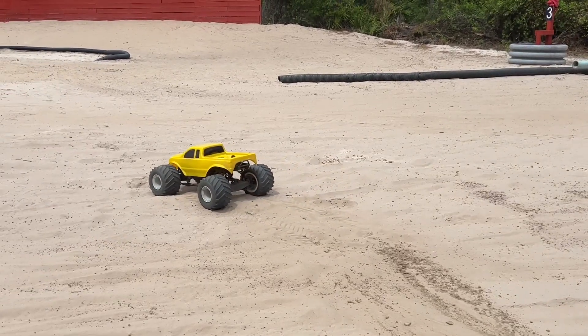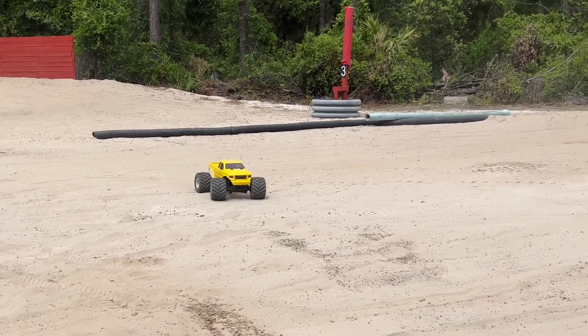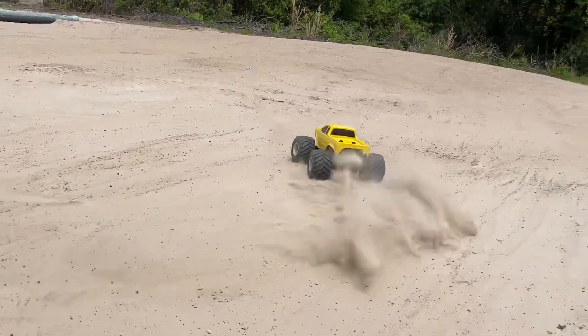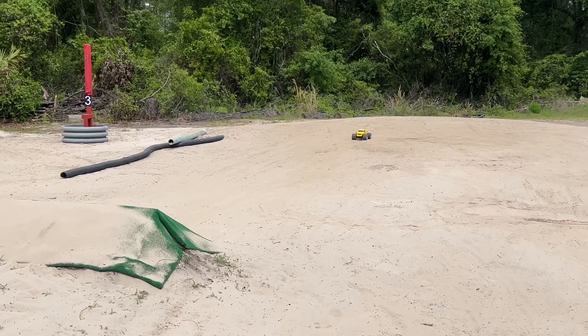See how the tires expanded? That was because the holes are sealed, so they kind of do that weird looking shape when the holes are sealed. Let's go do a backflip over the race jump.